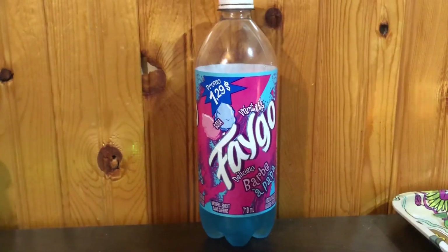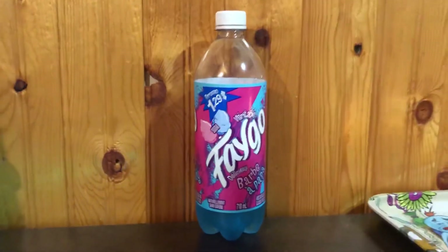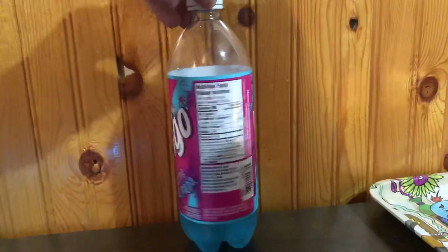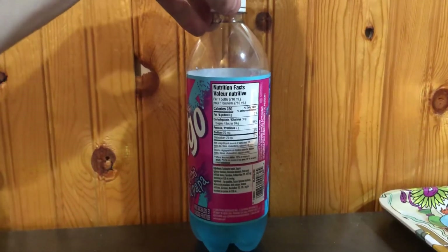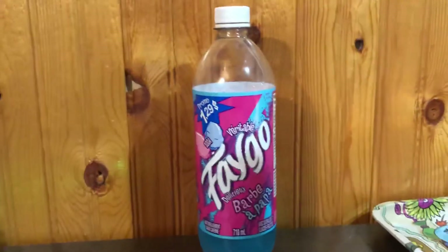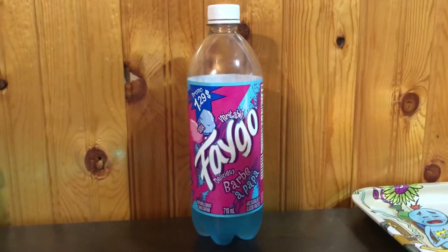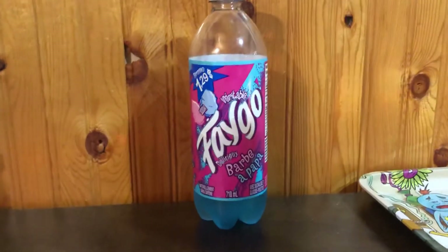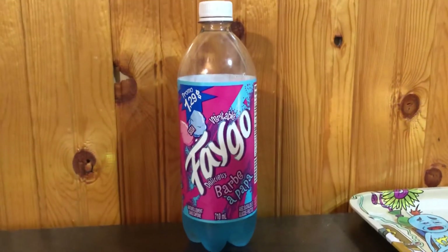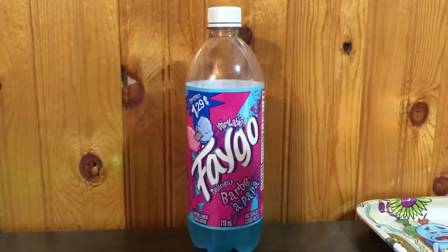I'm just going to give you my honest review: I honestly thought this cotton candy was one of the best cotton candy drinks I've had in a while. It has a decent amount of sugar — 69 grams of sugar, 280 calories for 710 milliliters. Personally, I find Jones Soda almost overly sweet, but this one — some may say it's watered down — actually tastes like a cotton candy popsicle, like the ones you buy at the store.